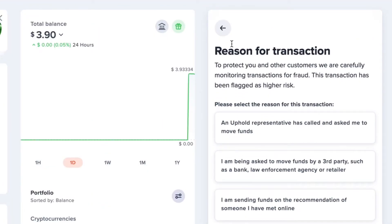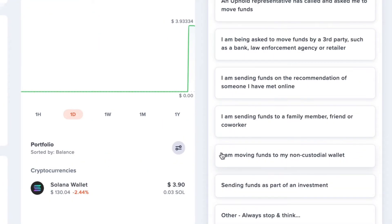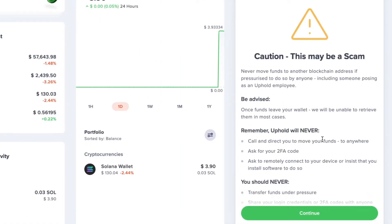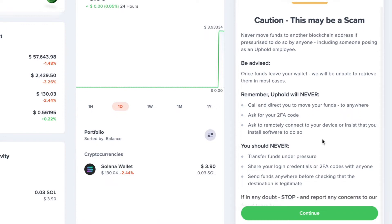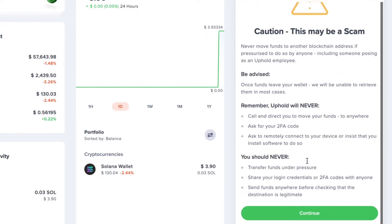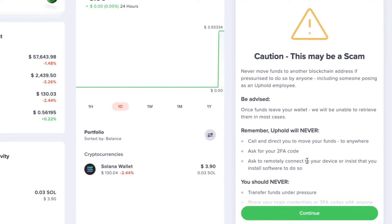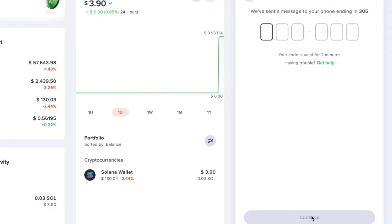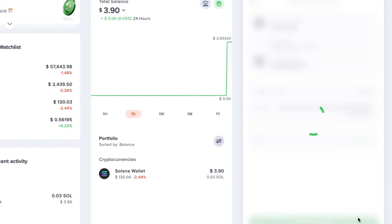If everything looks good, tap confirm transaction. You might see a message pop up asking you to select an option — choose "I am moving funds to my non-custodial wallet" because that's exactly what we're doing here. Then tap next. Another message might appear warning you this may be a scam — don't be too alarmed. Uphold includes these warnings because many people have been tricked into sending their money to scammers, but we know this isn't a scam. The scam warning section is worth reading through, but once you've gone through it, tap continue, enter your verification code, tap continue again, and your crypto will be on its way to your Tangent Wallet.